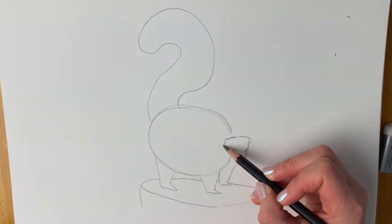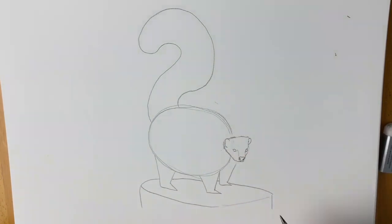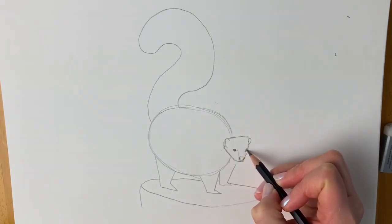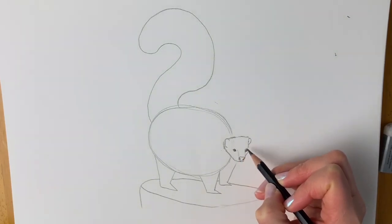I can just about see the preparatory sketch underneath my drawing. I'm going to colour in the eyes leaving a little gap white to show that there's some light catching it — it makes it look a little bit more realistic.